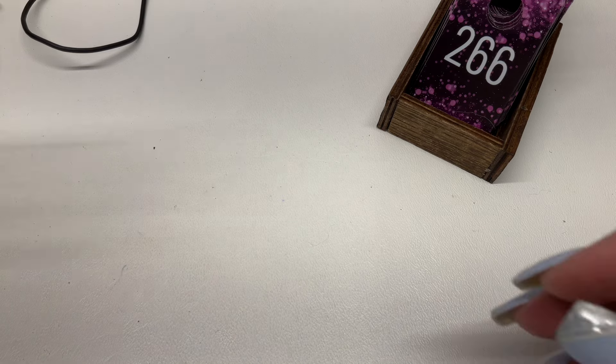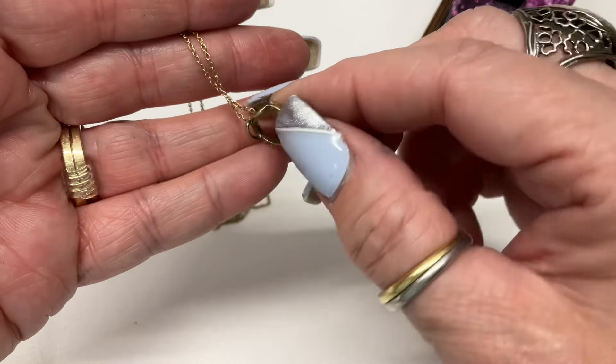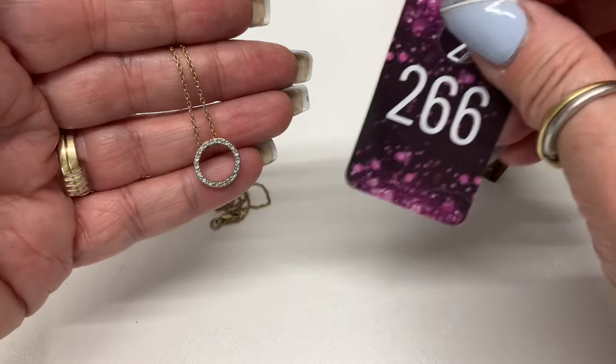We have a vermeil necklace with a little slider — let's go $10 on that one.